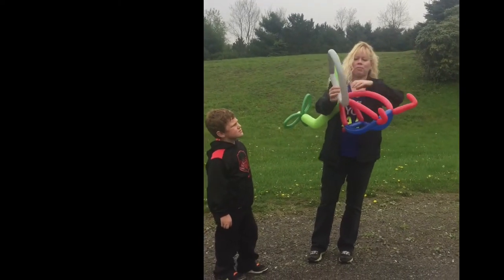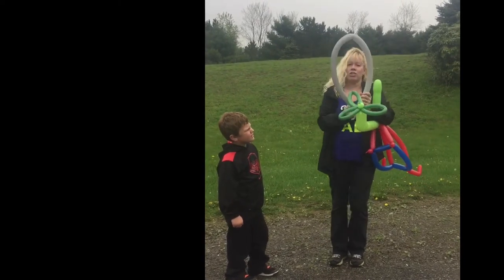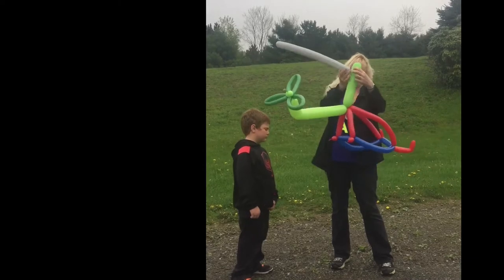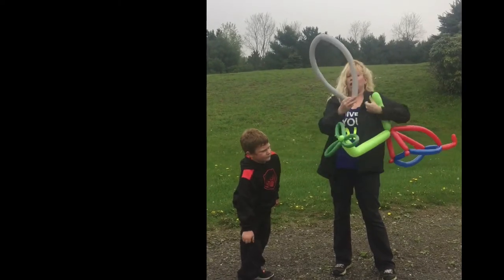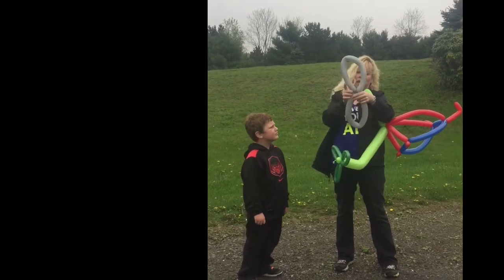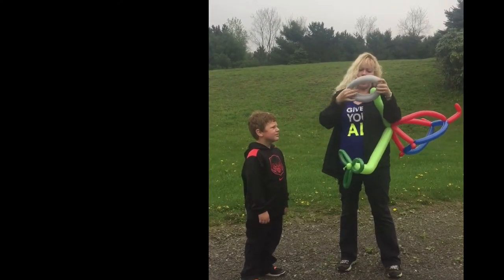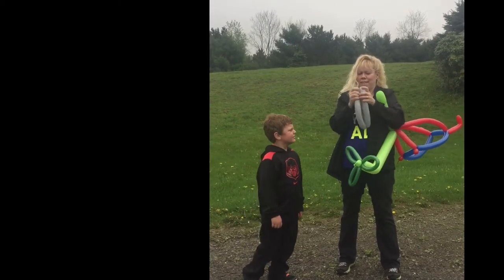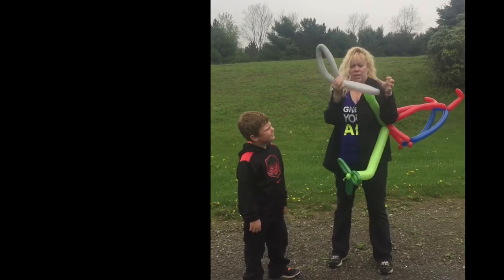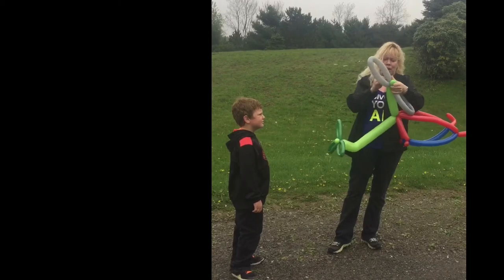And then take a 260, blow it up the whole way, stretch it out if you can. You can also take three 260s, blow them up the whole way and make three here, but I'm just doing it with one 260 to show you if you have a long line and you're in a hurry — it's a faster way. Try to make these the same length. You can pinch the ends to make them look more like blades. Twist the little bubble, twist this around.